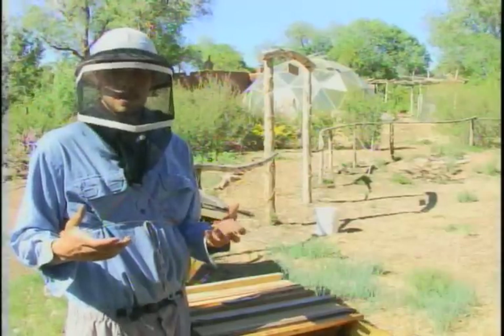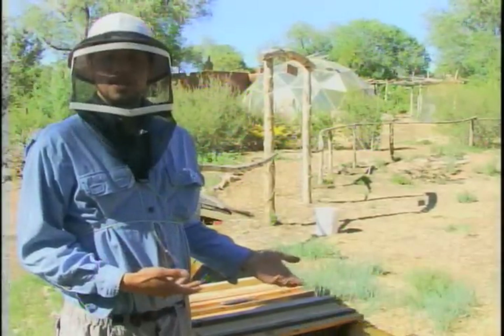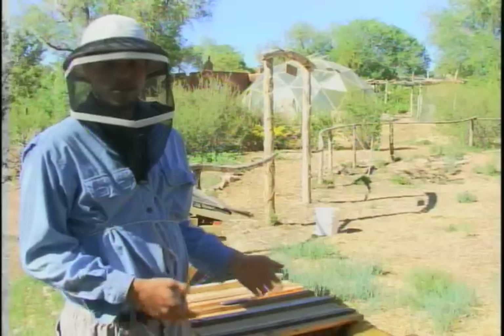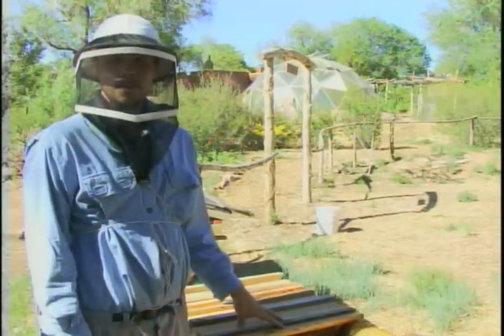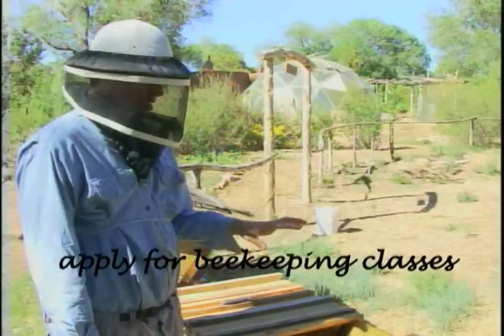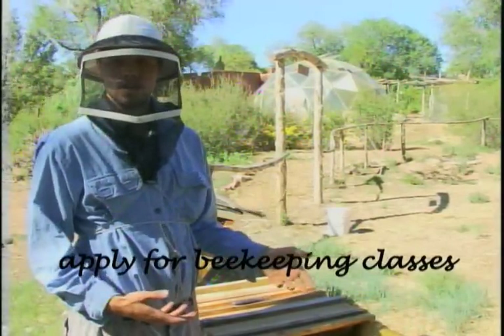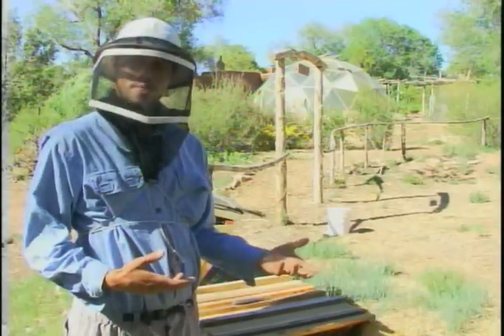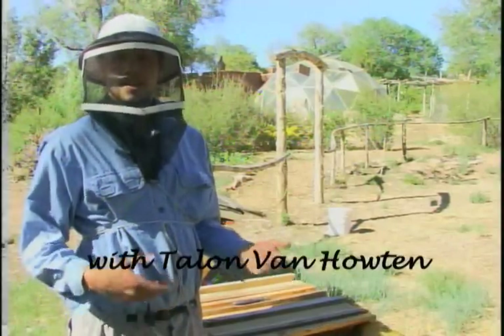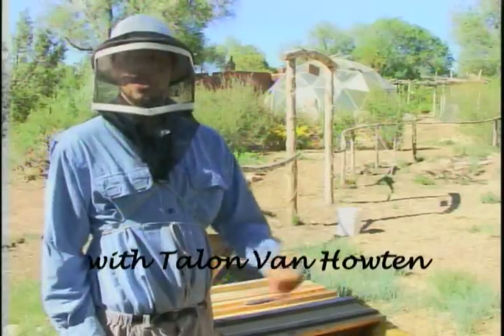You can order swarms through many different companies. Once you get your bees, it's a little process of getting them in the hive. But once you have the hive, we go a couple classes a month and go step by step on how to approach the hive, how to work with certain problems, if you have a bad queen how to remedy that, how to harvest, how to harvest wax, and then how to close up for the winter.